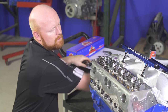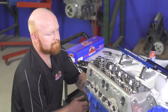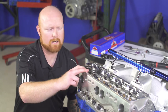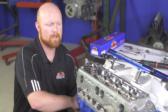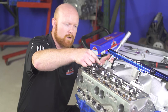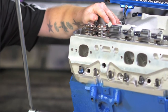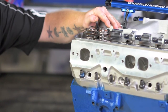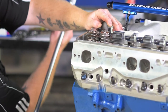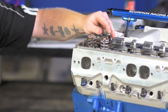Once everything is fully torqued, we're going to move to the next step and rotate the engine in the normal direction of rotation. We're going to roll the engine over until we get to top dead center on the cylinder we're working on, which in this case is number one. Top dead center is when both the intake and exhaust are on the base circle for the most part. You'll watch both pushrod tips, keeping pressure with your fingers downward so that they stay engaged with the lifters. Watch as each pushrod opens and comes back down — once both are roughly 100% on the base circle, you're at top dead center.